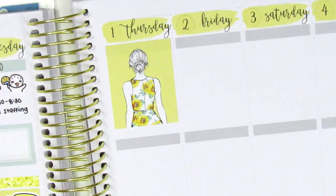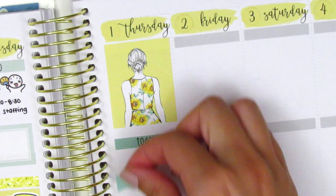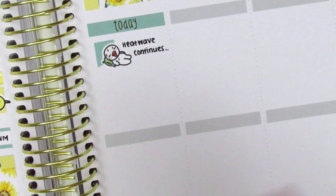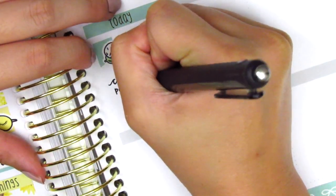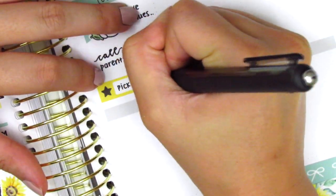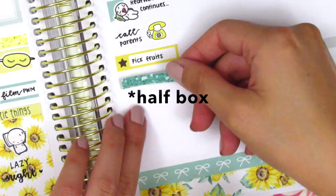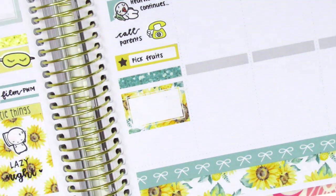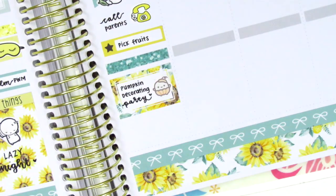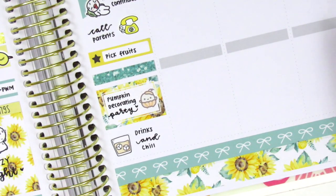Moving on to Thursday, I first started by placing down my favorite full box at the very top. I just think she's so elegant and her sunflower dress is adorable. Then underneath that I used a today header with a flag and another hot munchkin sticker from Once More With Love to mark that the heat wave was still going on even though Thursday was the start of October. Then underneath that I used a phone icon from Bubba Bear Studios to mark calling a bunch of parents at work that day — I had a lot of things to follow up on. I used a little things from the kit to mark that I picked some fruits from our backyard fruit trees. Then I placed down a glitter header with a quarter box and this really cute pumpkin mochi sticker from Mochi Keechee to mark going to a pumpkin decorating party. At the very bottom I placed down a drink sticker from Happy Sherpa Papery to mark having some drinks and chilling out with my friends that night.